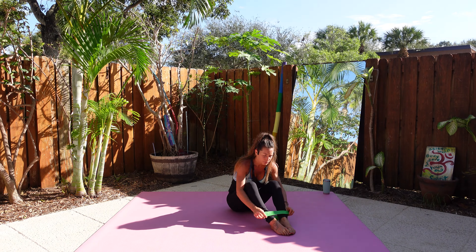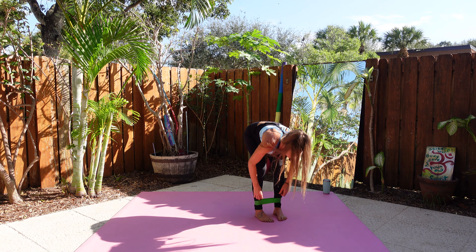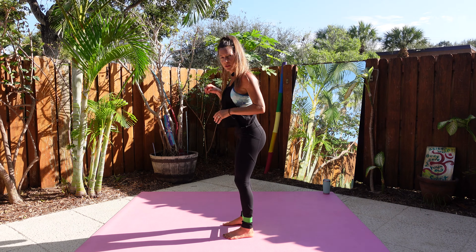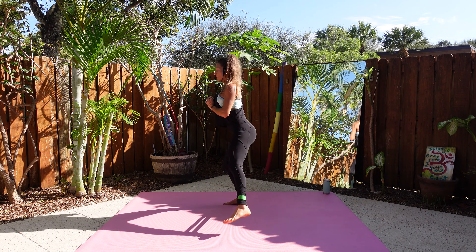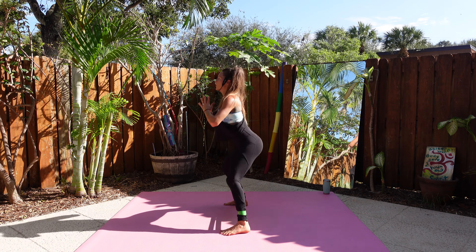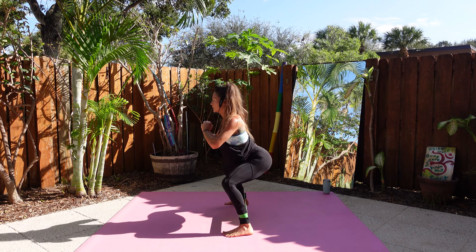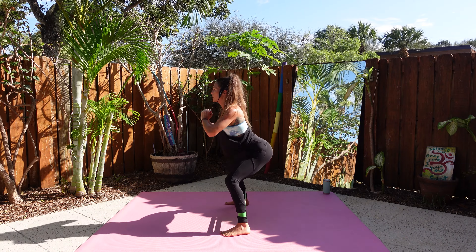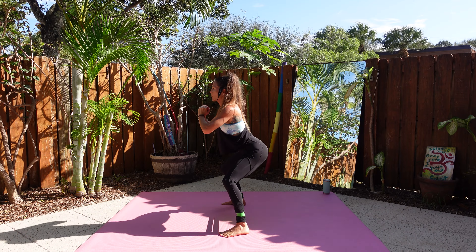We're on to the last round. Mini band around your ankles, stand up. Side-to-side squat pulses — wide step out, three pulses, feet together. Ready? One, two, three. Two — one, two, three — keep your chest up. Three — one, two, three. Four — one, two, three. Five — one, two, three. Six — one, two. Seven — one, two, three. Eight — one, two, three. Nine — last one — three. Ten.